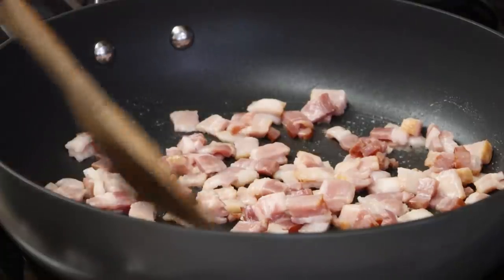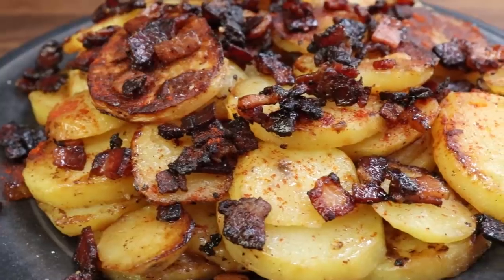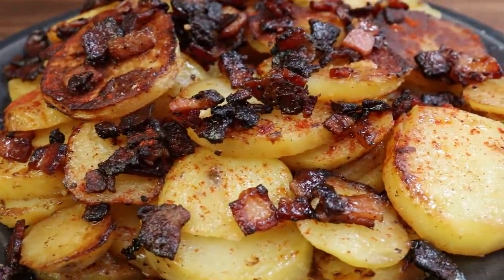So a little while back I posted this on Instagram. It was just a photo of some bacon fried potatoes that I make. And I had a bunch of messages from people saying, how do you make that? So today I'm going to show you the very, very simple steps to making delicious bacon fried potatoes.